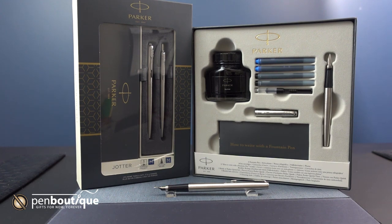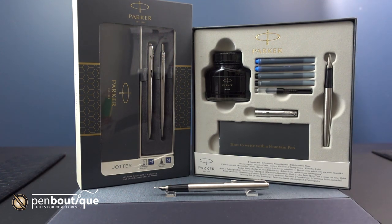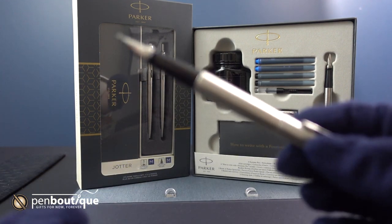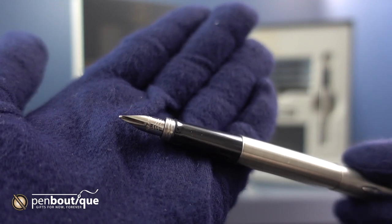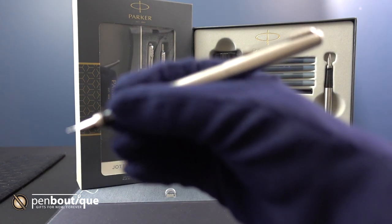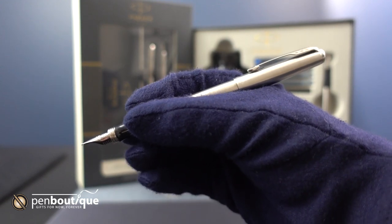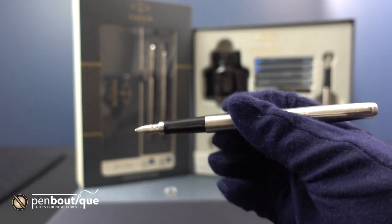Next we have just the fountain pen stainless steel jotter set. It comes with the medium fountain pen. I really like the tiny nib on it. I have smaller hands but I really appreciate how it fits in my hand really well. So if anybody is looking for a smaller pen, I think this one's the one for you.